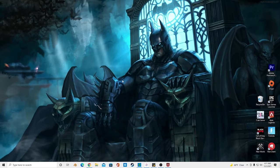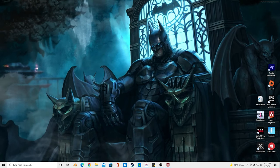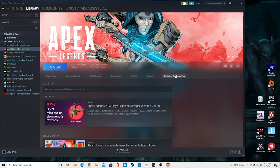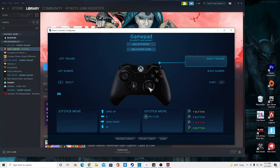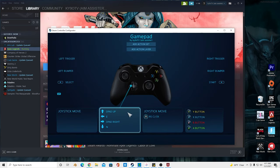What's up y'all, so I'm going to show you how to tap strafe on a phone controller. What you're going to want to do is open up Steam and go to controller configuration — it should be right here. Click controller configuration.